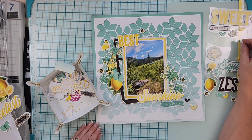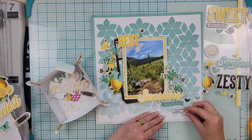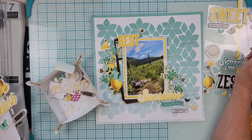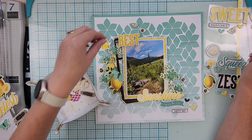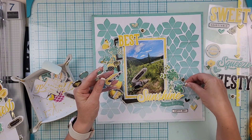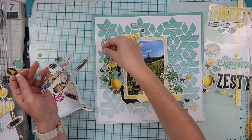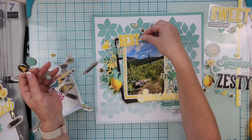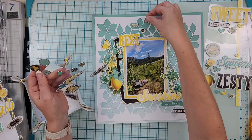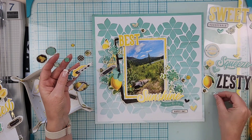I found a die cut that says 'squeeze the day,' which works perfectly because there's a lemon in the frame. I also added a foam sticker that says 'happy day,' a couple of foam hearts, a foam butterfly, and finished it off with two fake brads — one that says 'sweet spot' and one that is a butterfly.